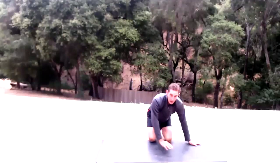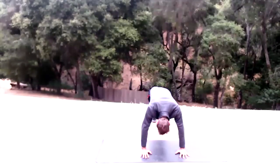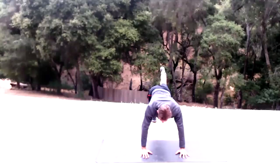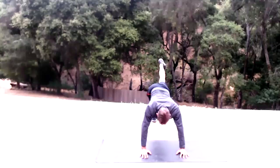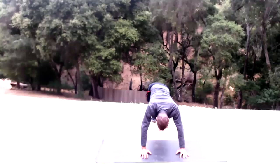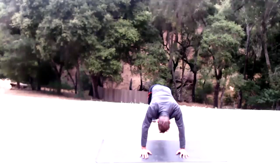Come right back into it on the other side, facing the camera. Bring that left knee in, shoot it back, raise it up — 15 reps on the left.